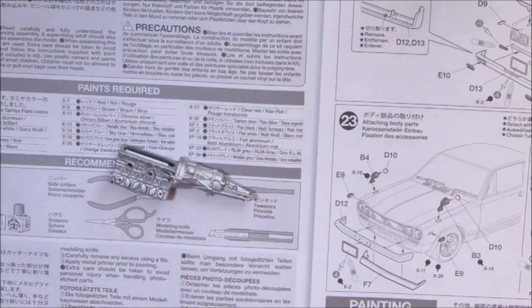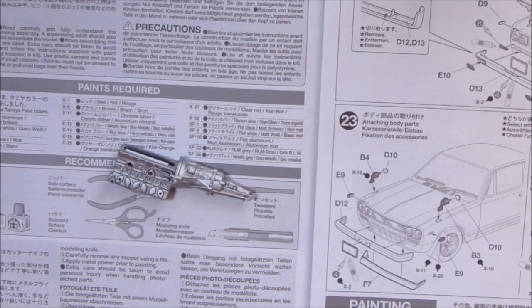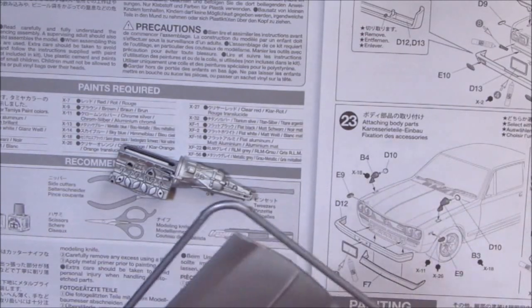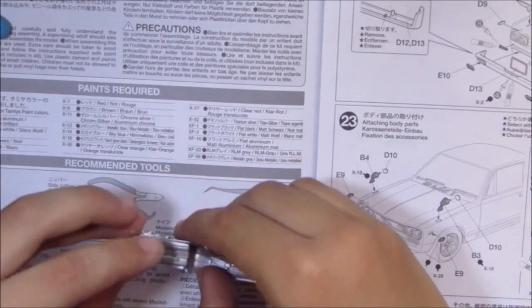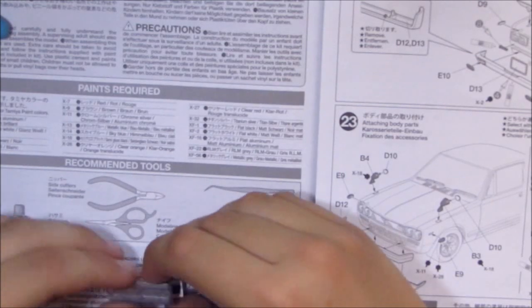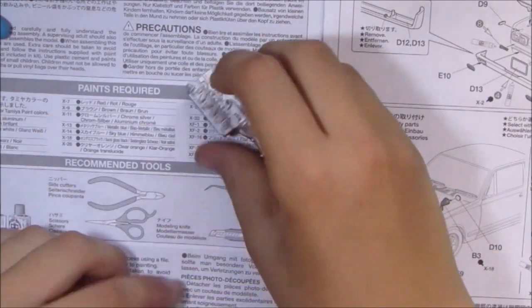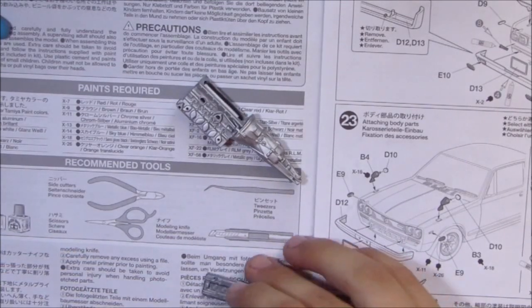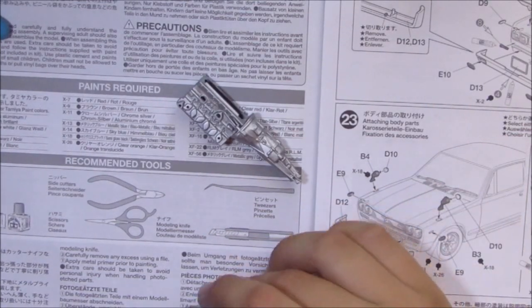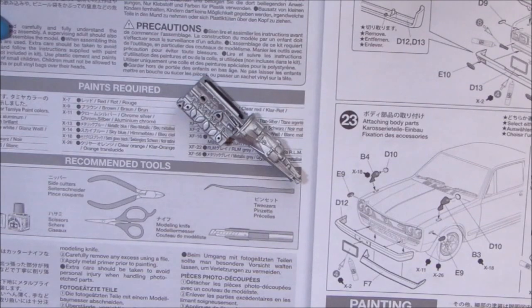Step two is to finish the rest of the engine, so I need part C1. I've put my sprues out of shot so I'm quickly looking for it. Here we go — found sprue C and part C1. The color's all right, not too far off from the matte aluminum. The instructions call for a lot of different paint colors: X11, X18, XF22 — I'll mainly paint it German gray.